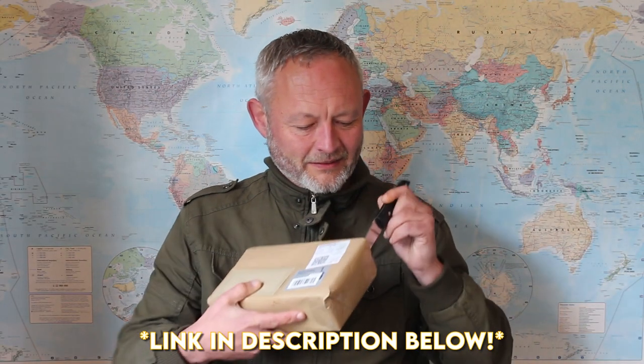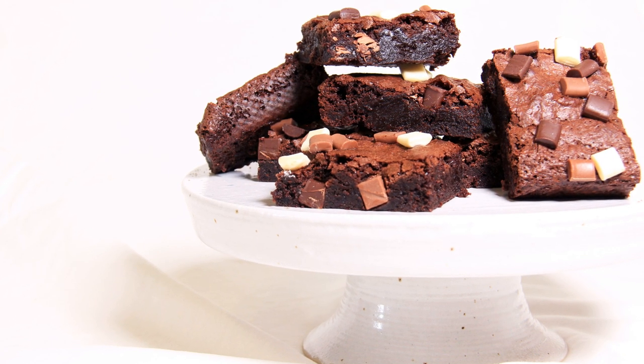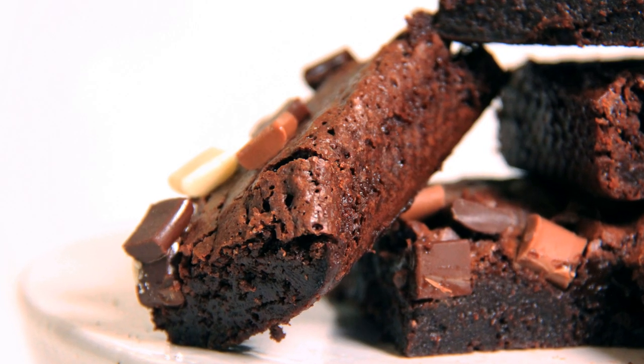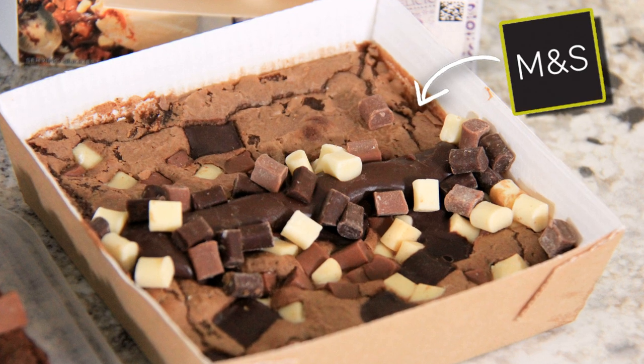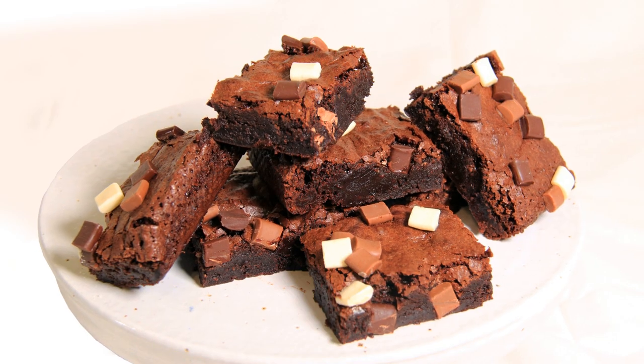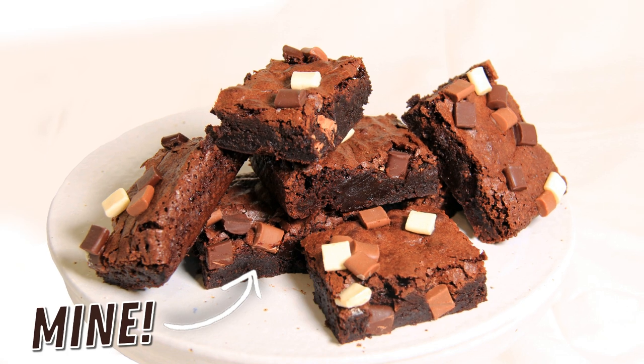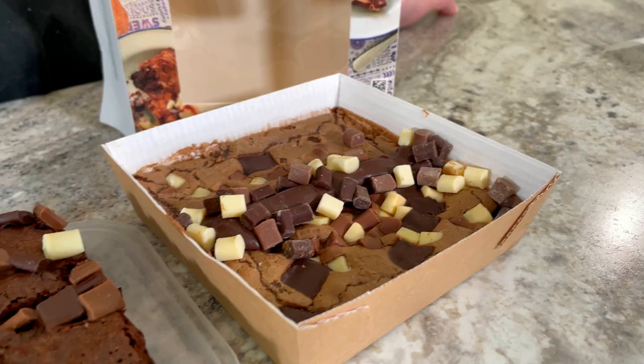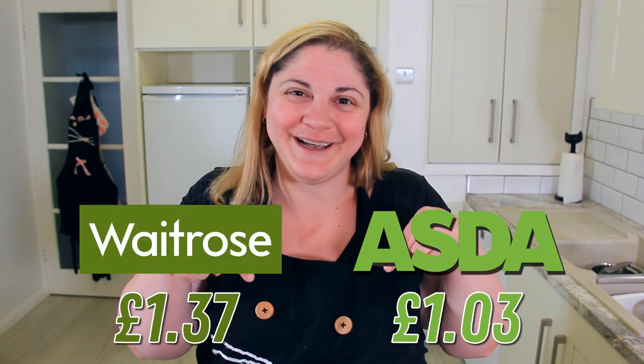Right, let's open this thing up to see what's inside. Make sure you head on over to his channel to see what he thinks. The Marks and Spencers version of this tray bake is 200 grams and costs £3.25. My version made over double at 534 grams, and the same 200 grams cost whatever the editor sticks right here.